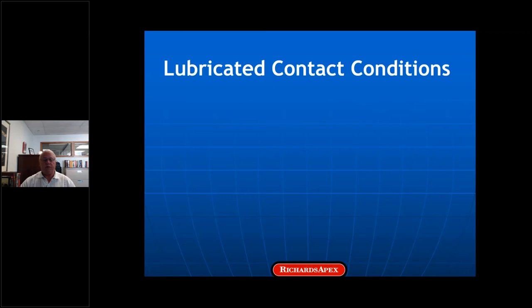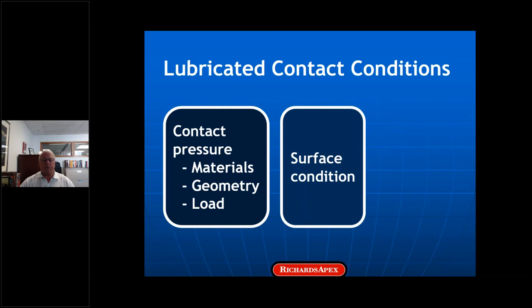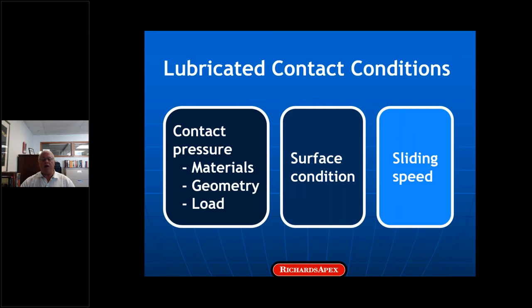Speaking of contact conditions, the conditions in any lubricated contact determine what's needed from the lubricant. The contributing factors are contact pressure, surface condition (surface roughness), and sliding speed — the relative velocity between the two surfaces. In non-ferrous wire drawing, contact pressure depends upon the materials, the intended elongation, and the die geometry. Once you nail those down, the pressure is set, except for the effect of the lubricant — and that's important.